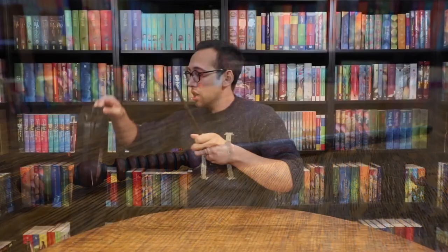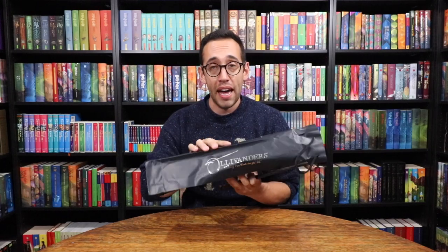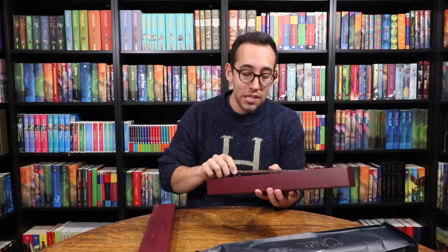Next up is the ash wand, right here, and it comes with the Ollivanders to-go bag they give you to take your wand out of the store. All the wands come in Ollivanders original wand boxes. This is one of the Ollivanders original wands — only at the Wizarding World of Harry Potter can you purchase the Ollivanders originals, and all of them are interactive.